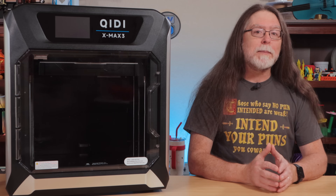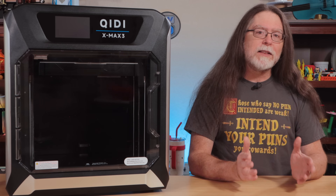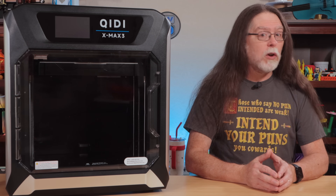The flash drive contains a PDF copy of the quick start guide, some pre-sliced models, and the Chidi Slicer software for Windows, Mac, and Linux. So after setting up the printer and installing the slicer, you'll be ready to start printing. Here are some of the things that I printed with the X-Max 3.